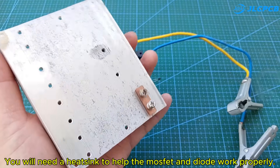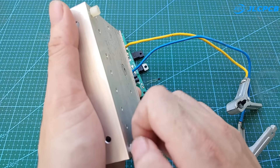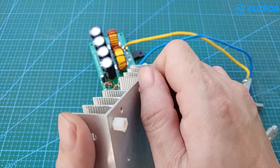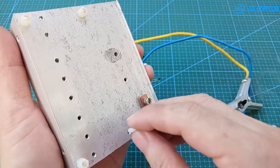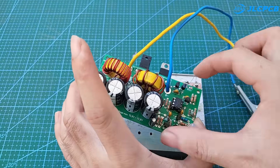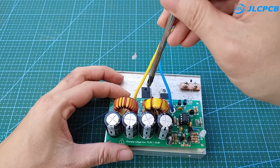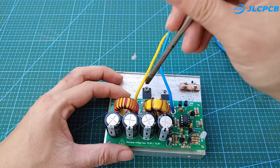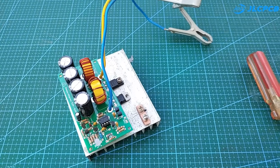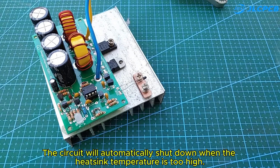You will need a heat sink to help the MOSFET and diode work properly. Note that the temperature sensor must be fixed on the heat sink. The circuit will automatically shut down when the heat sink temperature is too high.